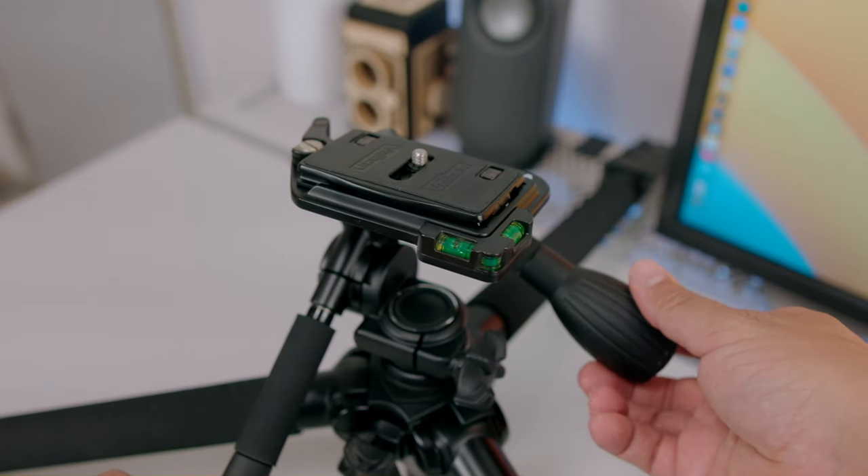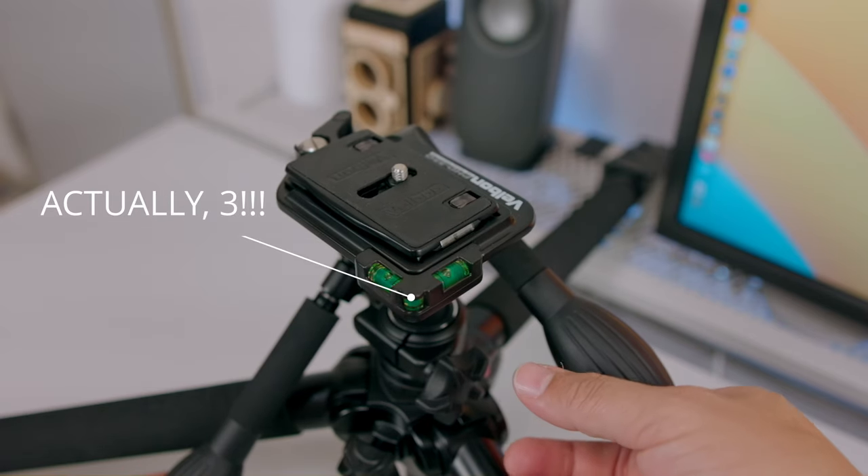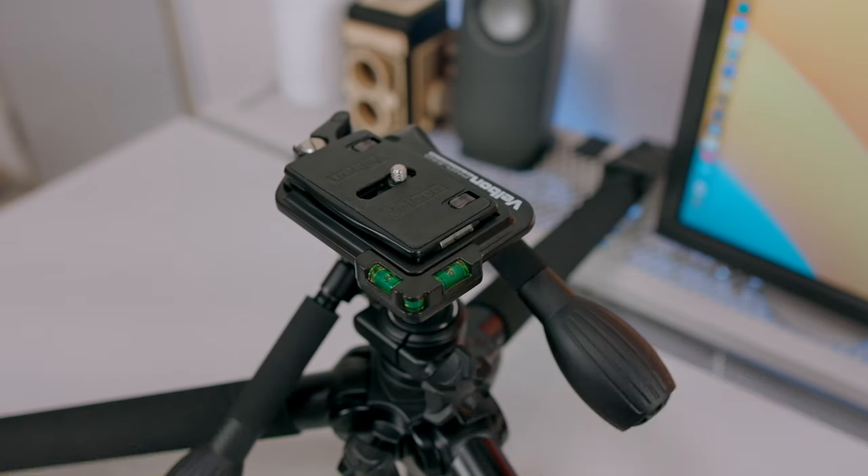A feature I didn't expect to love so much: there are two bubble levelers — one for horizontal and one for vertical balance — guaranteeing a straight shot. Before, I was eyeballing or using the electronic leveler on my Fujifilm X-H1. But an air bubble floating in a level is as accurate as you can get.